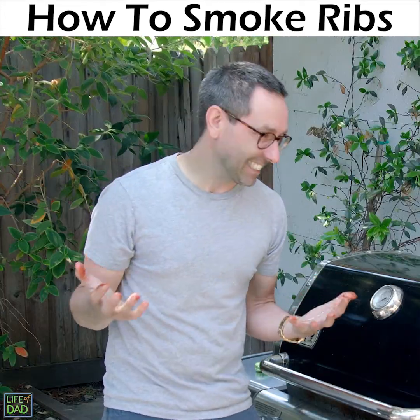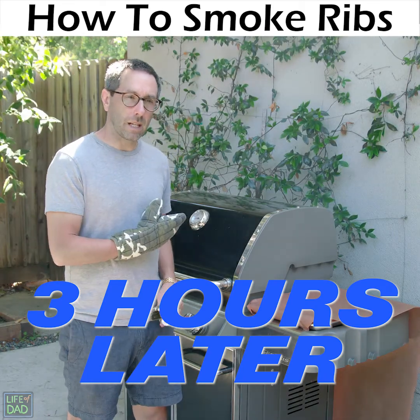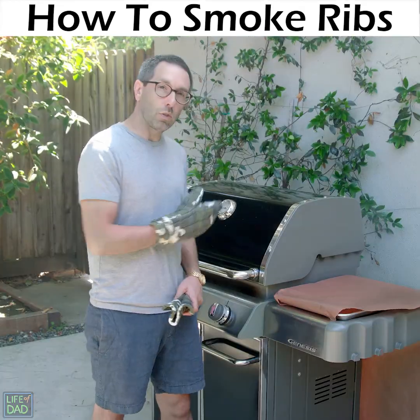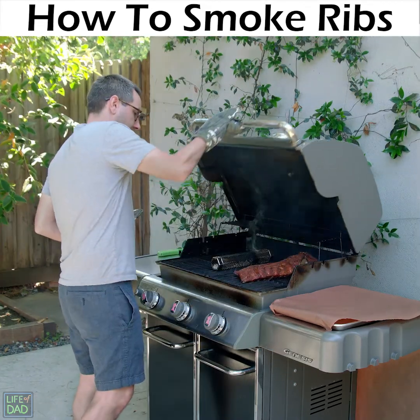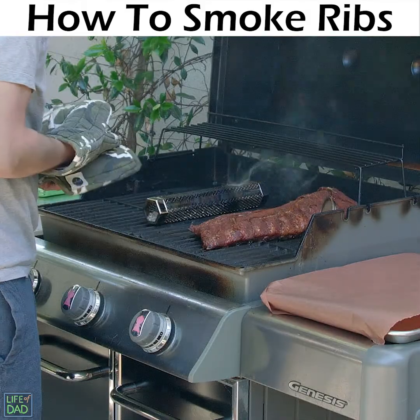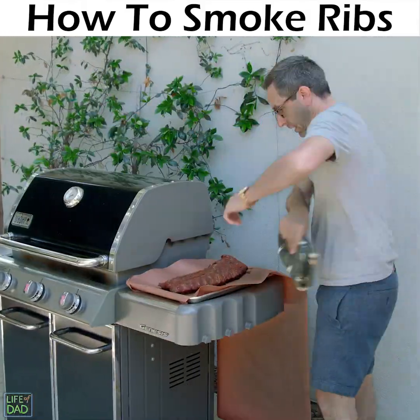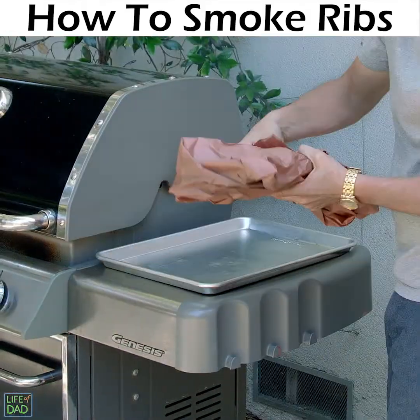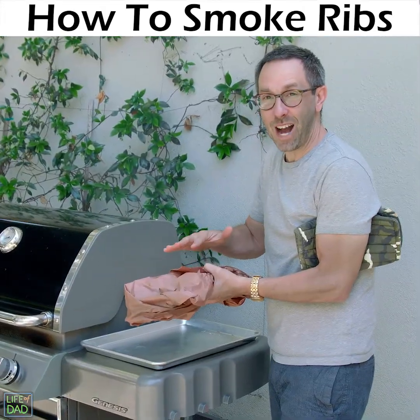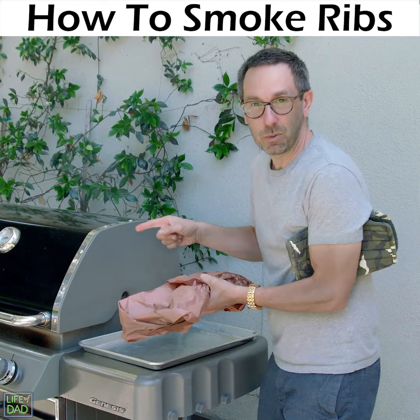I'm so nervous. Baby back ribs, I've been in there for three hours. Gonna get them in the butcher paper, back in, and also fill up the pellet tube. Oh yeah. Beautiful. Smoke is in my mouth. Gonna set this back on for two hours, but I gotta do the pellet tube too.